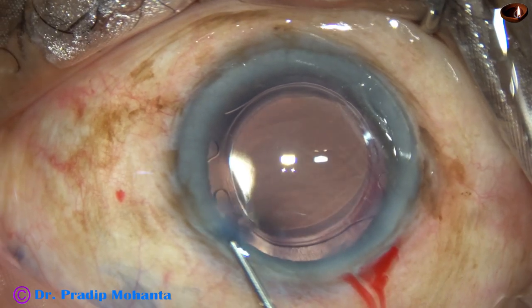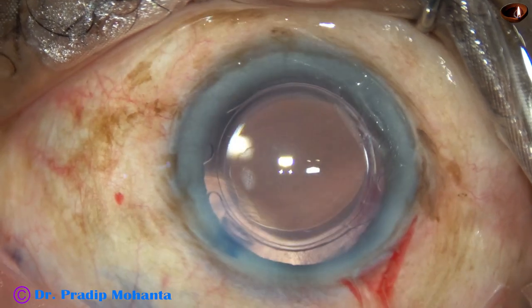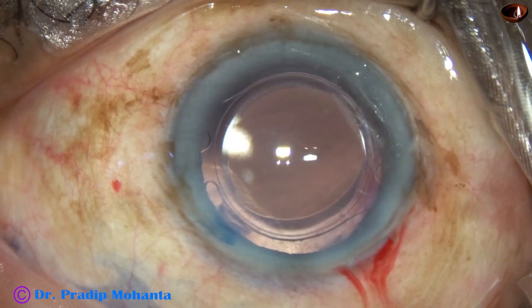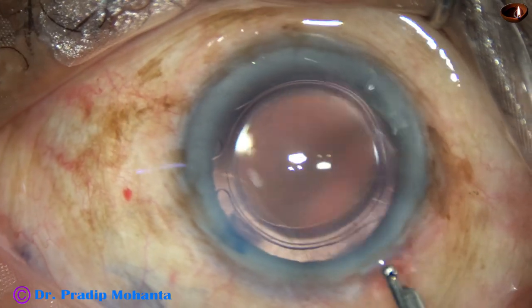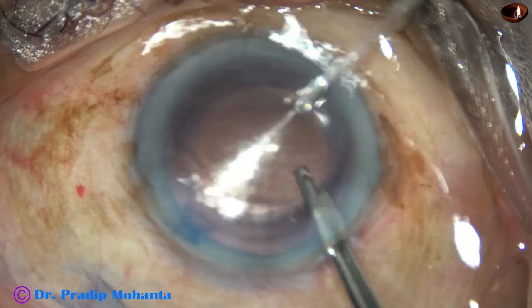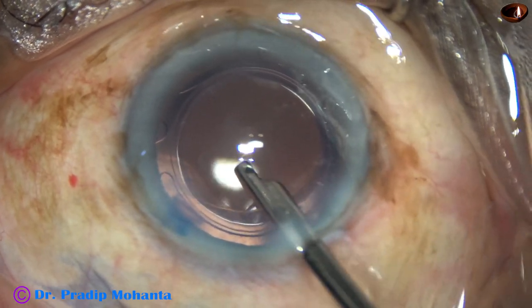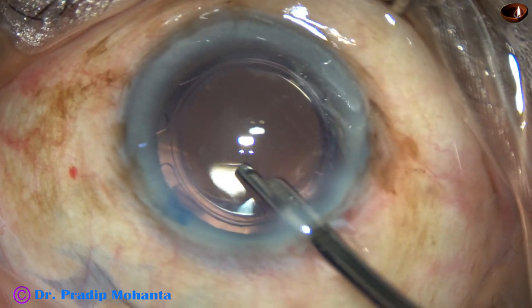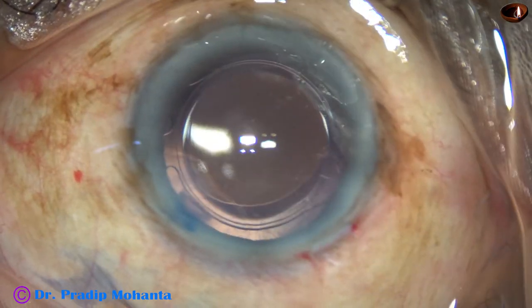The side port is nicely closed by hydrating the corneal stroma on either side of this opening. This is the final lavage of the anterior chamber. At this time, whatever viscoelastic sticks to the corneal endothelium is removed. And the case is concluded.